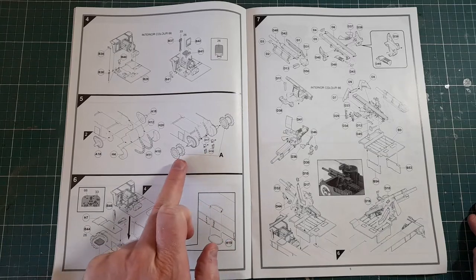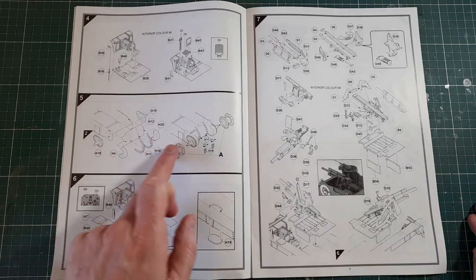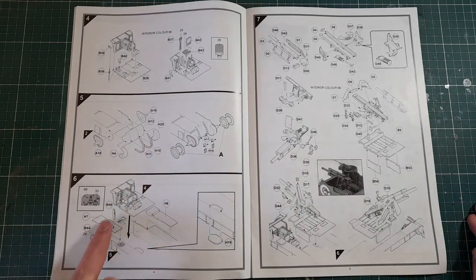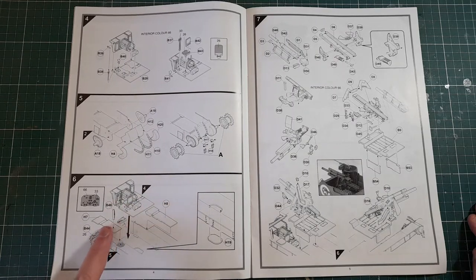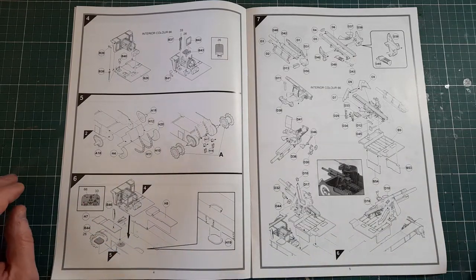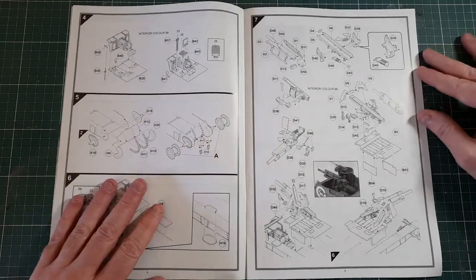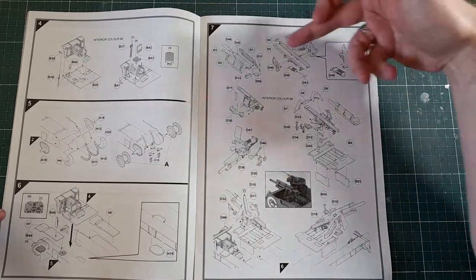Then attaching more stuff to the front of the hull — looks like the drive sprockets or idlers, the ones that drive the wheels. Attaching the suspension and transmission assembly to the inside. You might want to paint all of this before attaching anything on top, because it's going to be much more difficult to paint it afterwards.